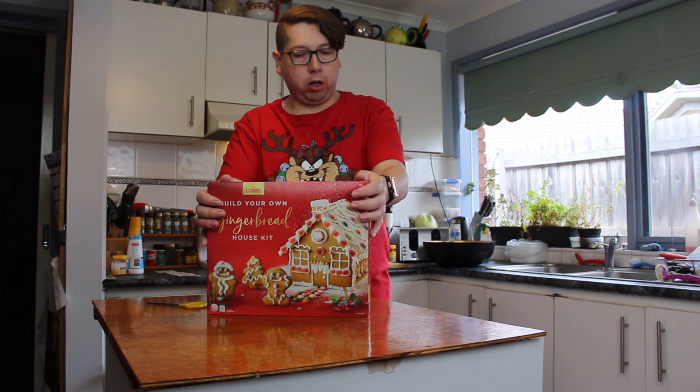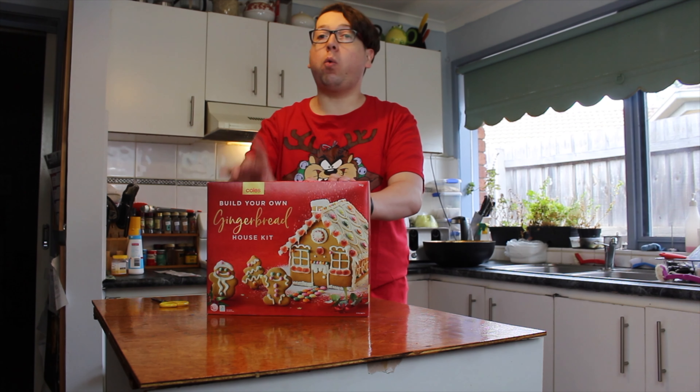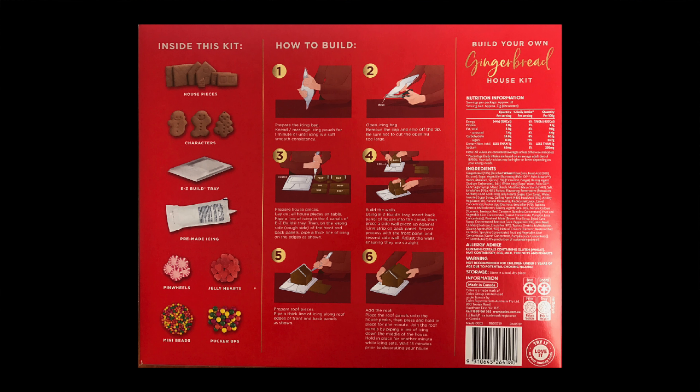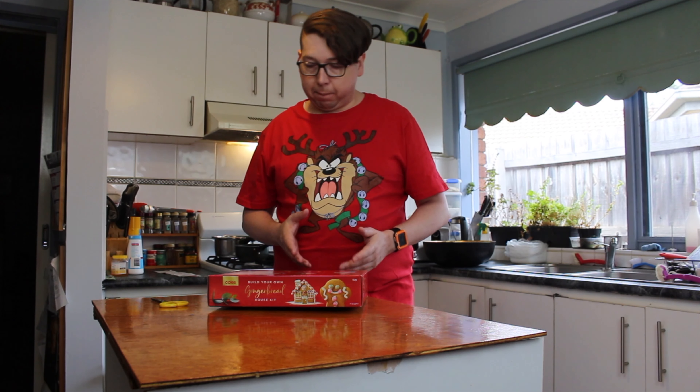The Coles one is $12 and it is the heaviest one, weighing in at 1 kilo. On the back you can see the instructions, and it includes the pieces, some characters, an easy build tray, premix icing, penny wheels, jelly hearts, mini beads, and pucker ups — those are all lollies. It also gives you instructions on how to build it.